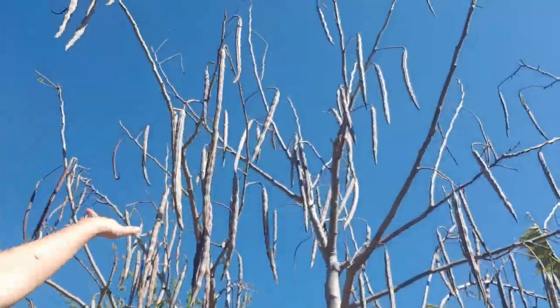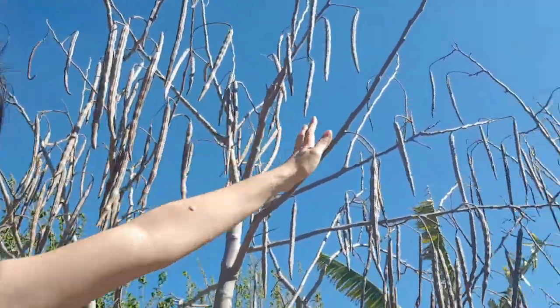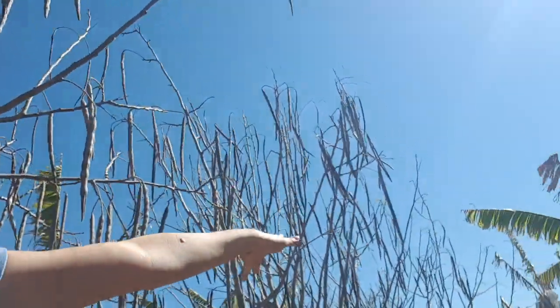Of course some of them were molding on the outside, but on the inside the seeds actually look perfect. I've got a lot to harvest — you can see here I'm gonna harvest this whole big tree, and that one over there, and that one over there, and so on around the place.